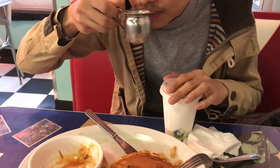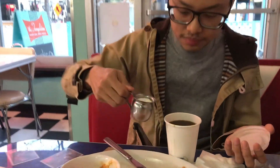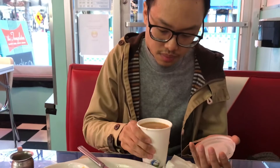I've gotten the right thing now. Look, there's milk. Okay, adding milk to black coffee. Here it goes. Mmm. Gonna be really generous with the milk here. Mmm.